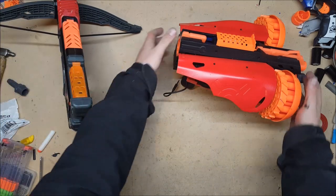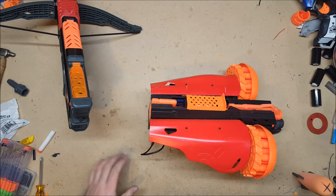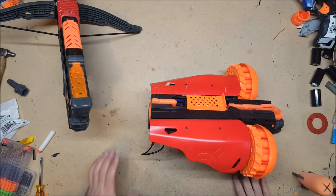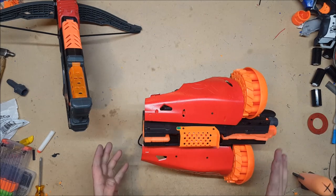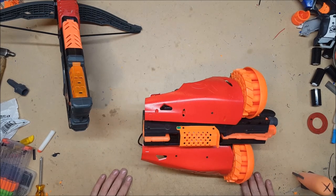The interesting part is of course the barrel attachment. I am perfectly well aware that I am not the first person to attach two swarm fires to a blaster. Koop did it with his Dahmer build where he attached two swarm fires to either side of a rapid strike, and I'm reasonably certain that is where this kid got the idea.